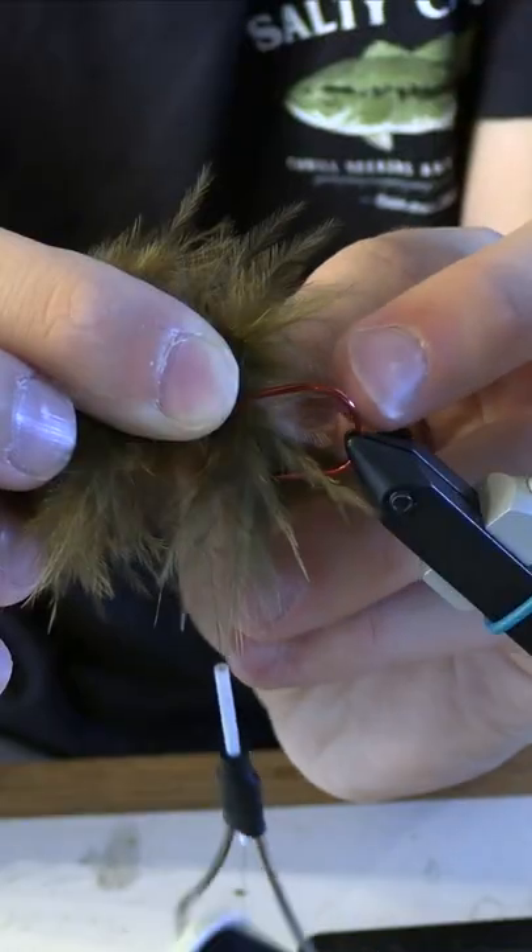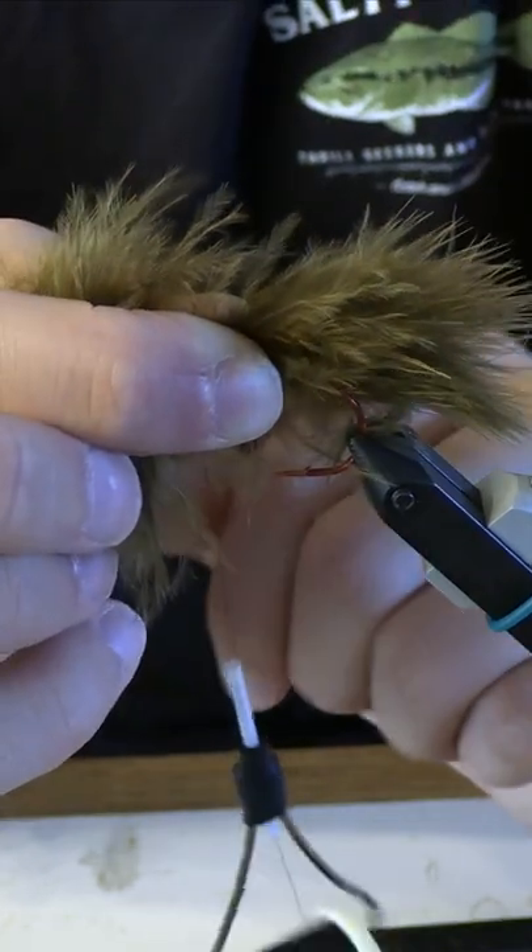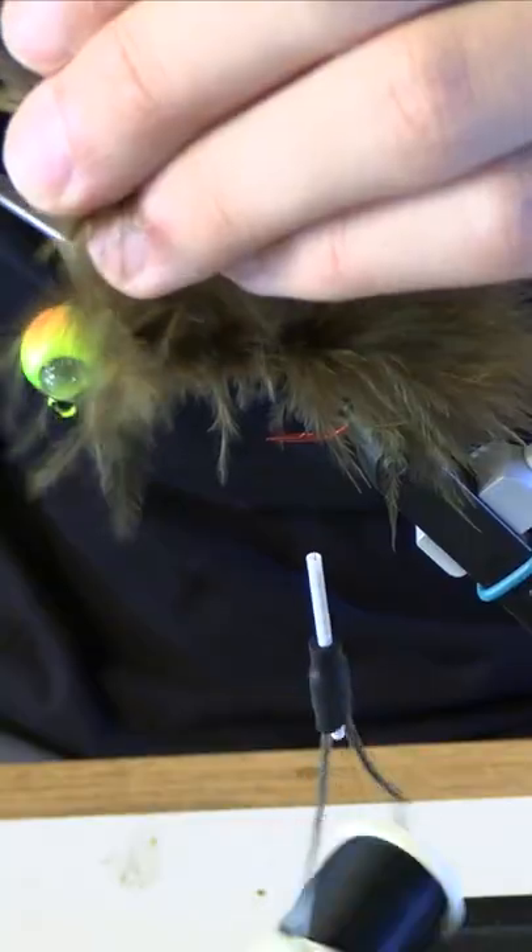Now you're gonna add in the marabou. The end of the hook is right about there, but you want a decent amount of tail, so I like to add about that much on and just tie this in.